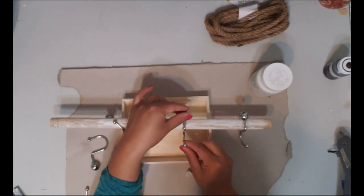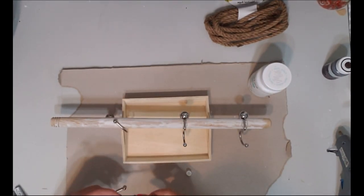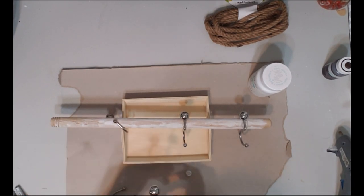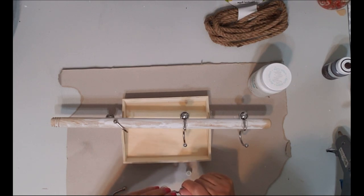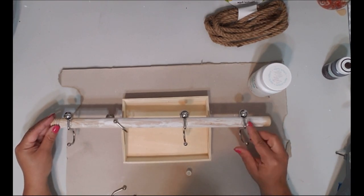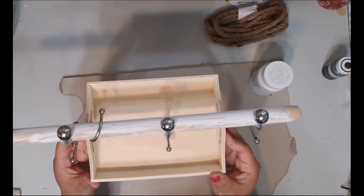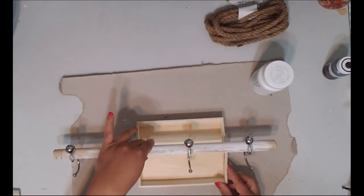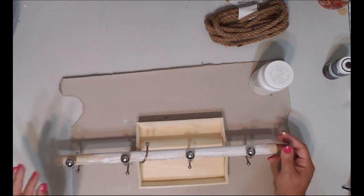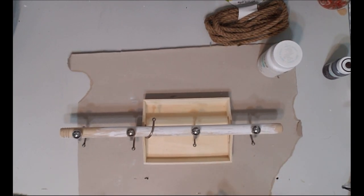I'm just eyeballing the placement of the hooks — not measuring them out. I'm not going all the way to the end because I'll use the nautical rope to tie it off for hanging. I have the crate holding it off the table because you need them to dry properly — if you leave it on the table they'll dry crooked, and you don't want them all twisted up. Once dry, I'll go ahead and paint the whole thing white.